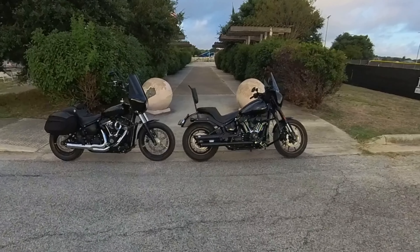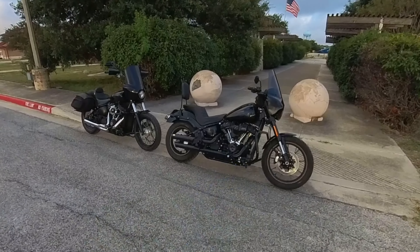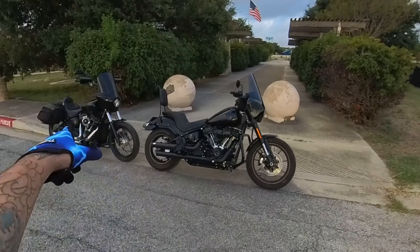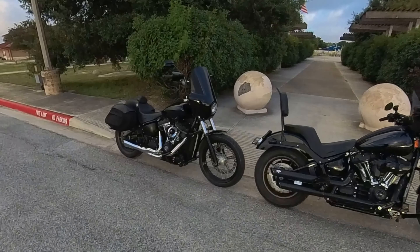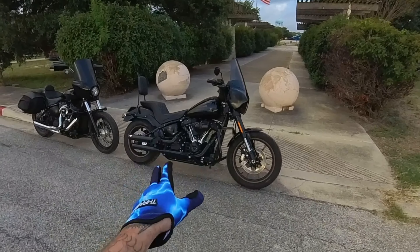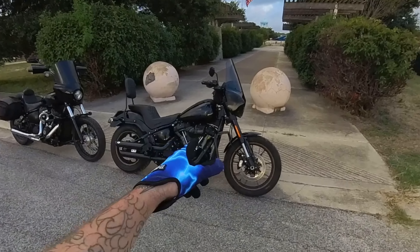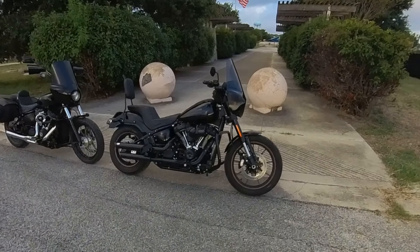Welcome back to Settler Moto TV. Today we're going to be taking a ride on a 2023 Lowrider S — it'll be my first time riding one. This right here is Achilles, our 2019 Harley-Davidson Street Bob. And this right here is my homie's bike — he just got it not too long ago. He has big plans for it, and then we're going to take it out on the road. He's also going to try my bike and my bar setup.